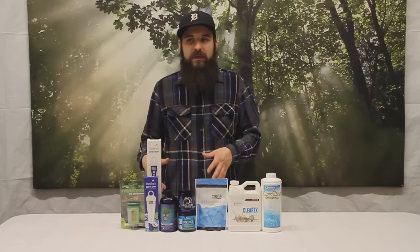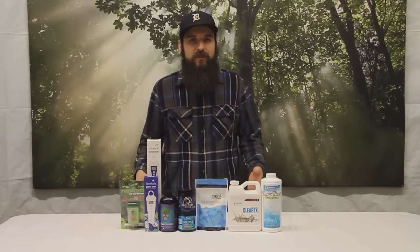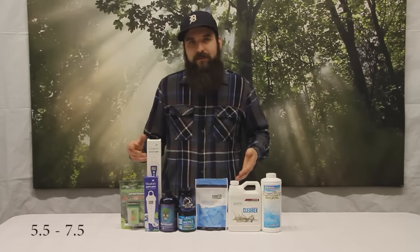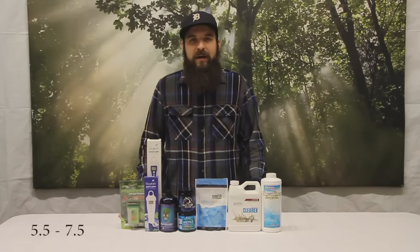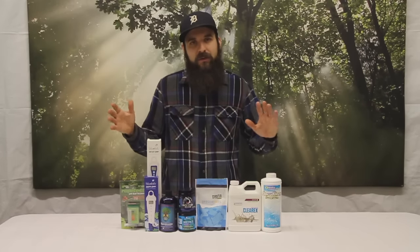So if your liquid in your nutrient reservoir is too high or too low of pH — a general rule of thumb for most species of plants — 5.5 is going to be your low and 7.5 is going to be around your high. In soil it's a little shifted up, in hydro just a little down, but that's a general rule of thumb.